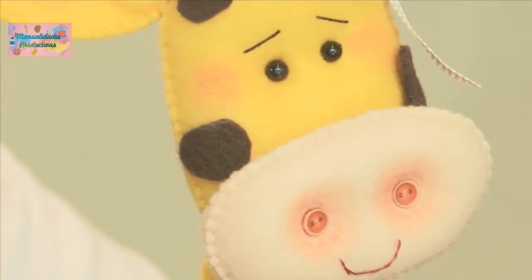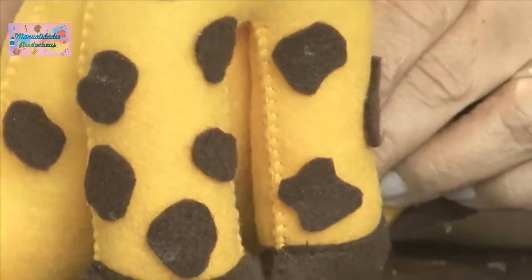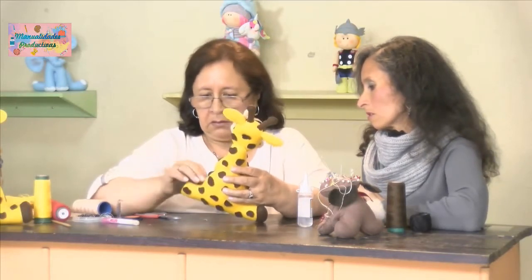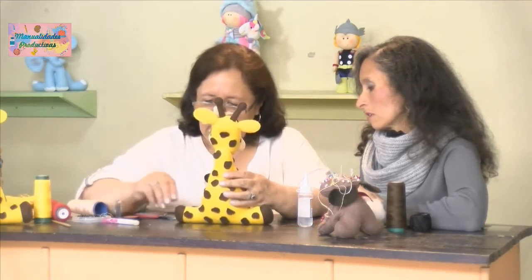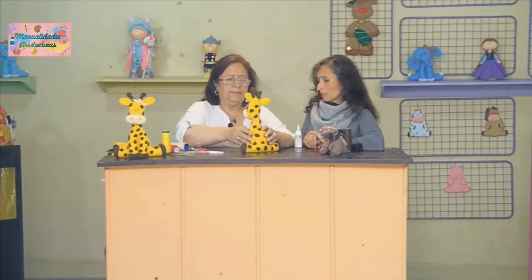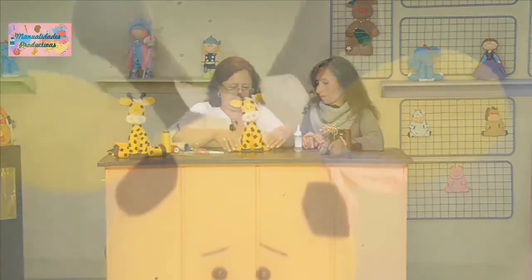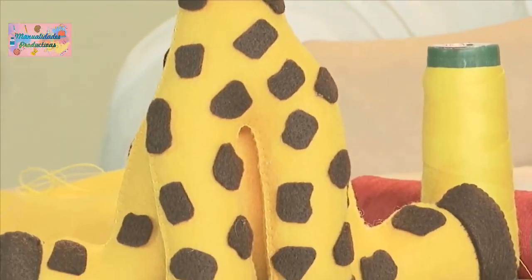Aquí ya perfilamos y le quitamos todos los sobrantes que tiene de la silicona, porque siempre quedan pedacitos pegados. Es mejor limpiar para que quede muy bien presentada. Ahí sí toca hacerlo a mano. Queda muy bonita nuestra jirafa; ya limpia y corregida. Muchas gracias, Rubi, por habernos enseñado este proyecto tan hermoso y por todo lo que nos enseñas a diario.